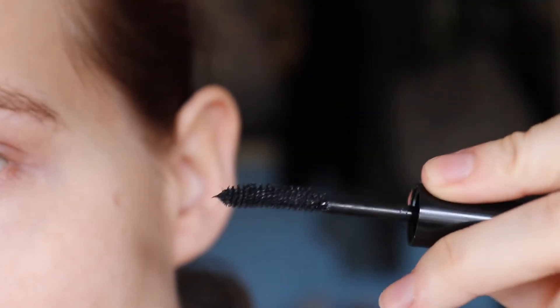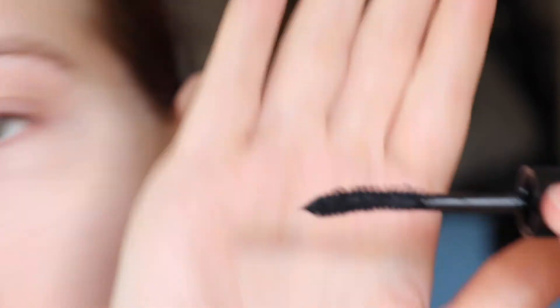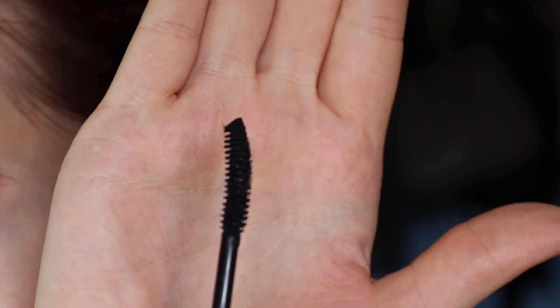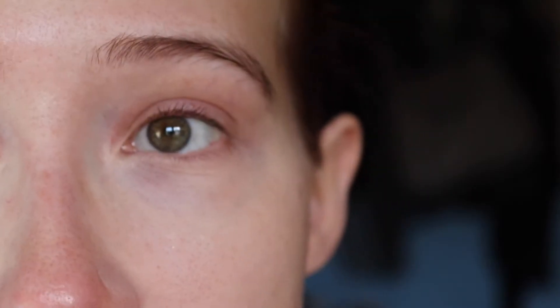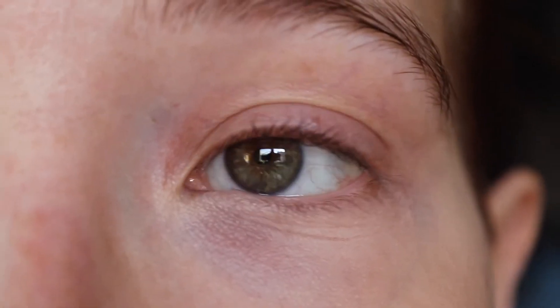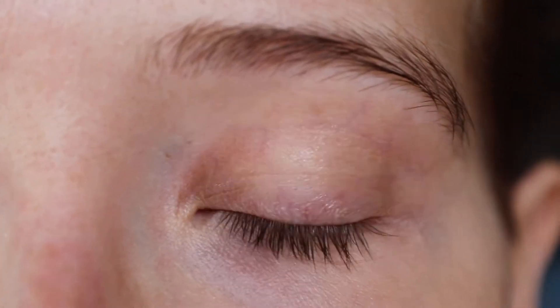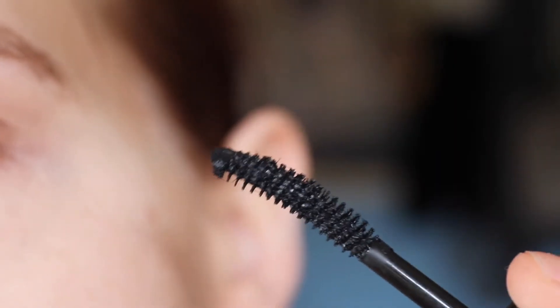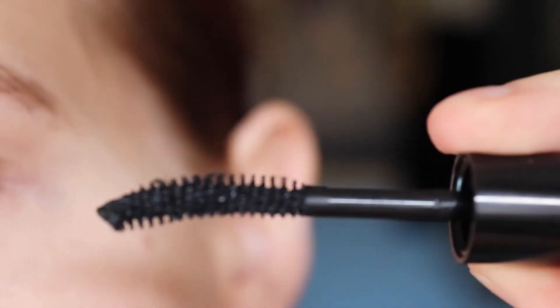And then the wand looks like this. Can you see how it is like a little bent? We will just try that. So I don't have anything on my eyes — I just have concealer on my other eye. Let's go. I have no idea how to use this. Like with the curved side? Or with the rather flat side? We'll see.